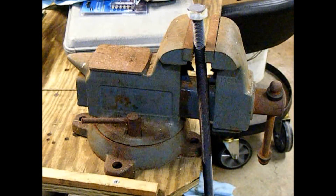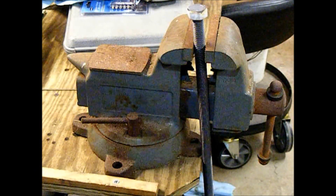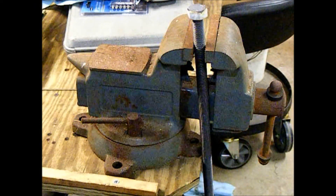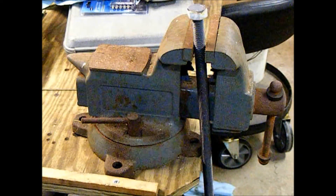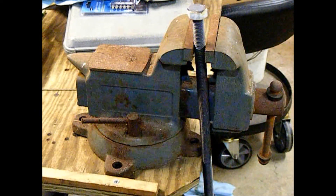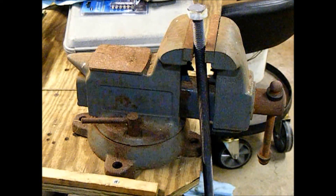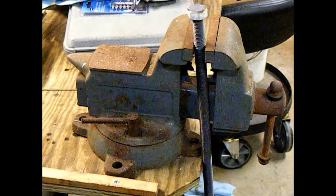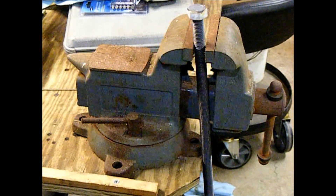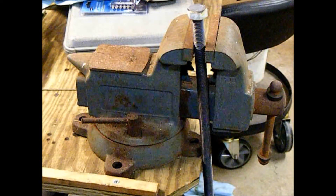I've got a Charles Parker on my main workbench. I think I'm going to replace the Charles Parker with this one because it has a little wider jaws, a little bigger anvil on the back, and it's got the pipe jaws underneath the main jaws, which the Charles Parker doesn't have. I've also got a tripod pipe vise and a benchtop mounting pipe vise, but I figured this would be good to use in place of the Charles Parker. Too bad it's got the surface rust on it, but it is what it is — it'll clean up.